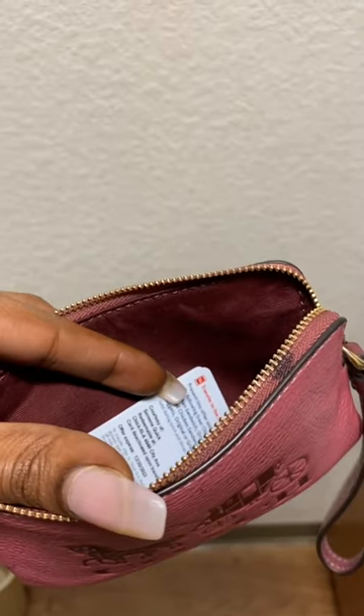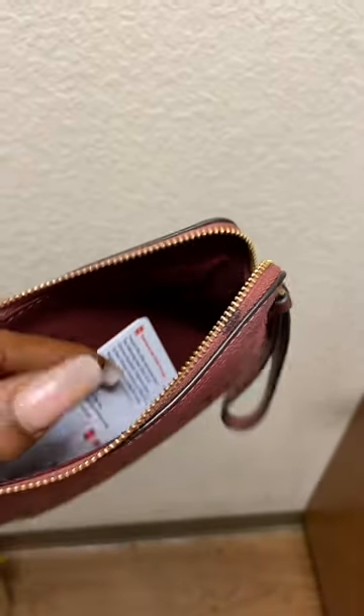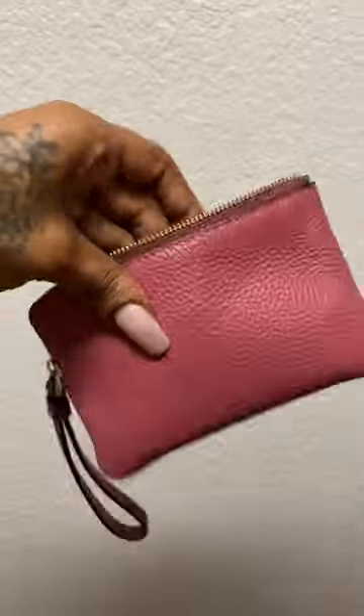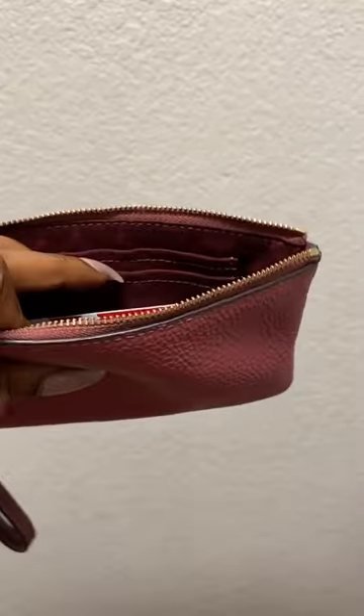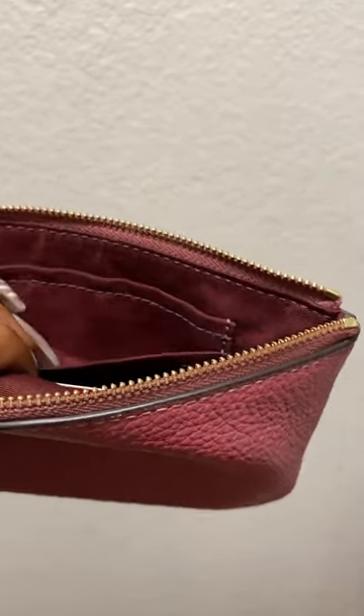As you can see, I can fit my cards in here and there's still about two inches of space at the top. You could also use this as a change purse, which would be really nice. I used it as a lip gloss holder for a long time.